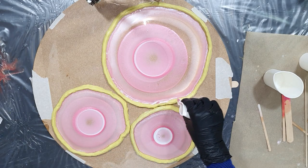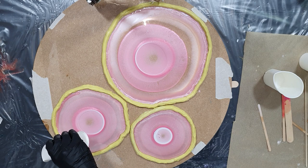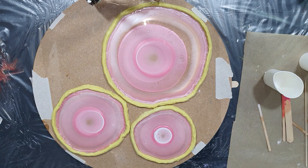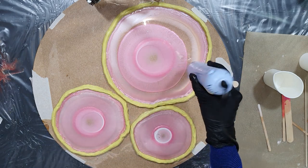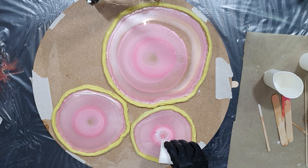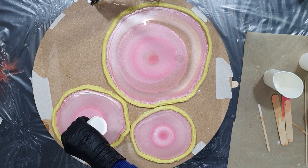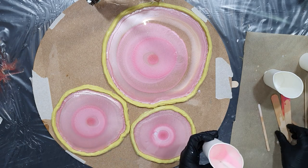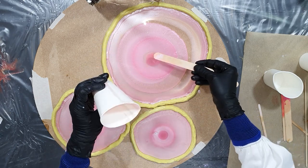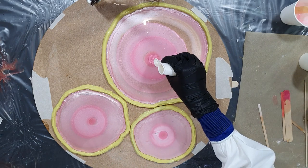I'm adding a little bit more of the Cotton Candy on the outside. I use my embossing tool for removing air bubbles — I don't use a torch. There you can see it — a little bit of alcohol ink in the middle that I had left. I always try to use all the resin I have mixed so that I don't have to throw it away. On top, the rose pink, and then a little bit of white.